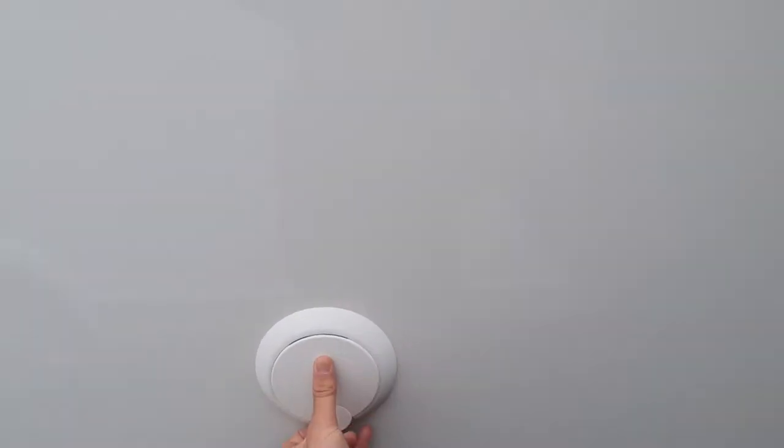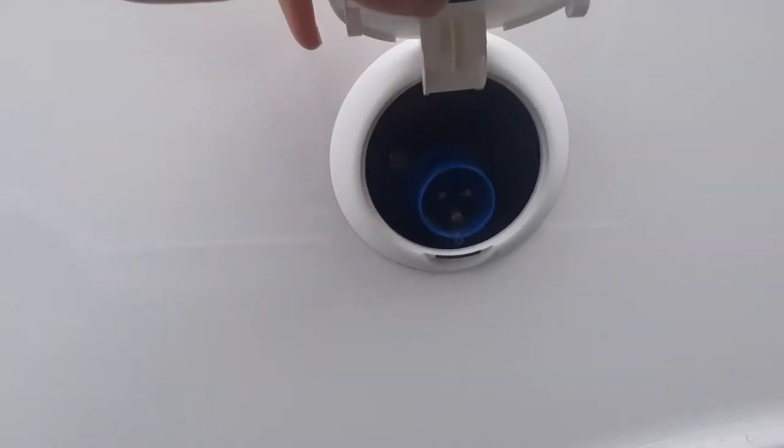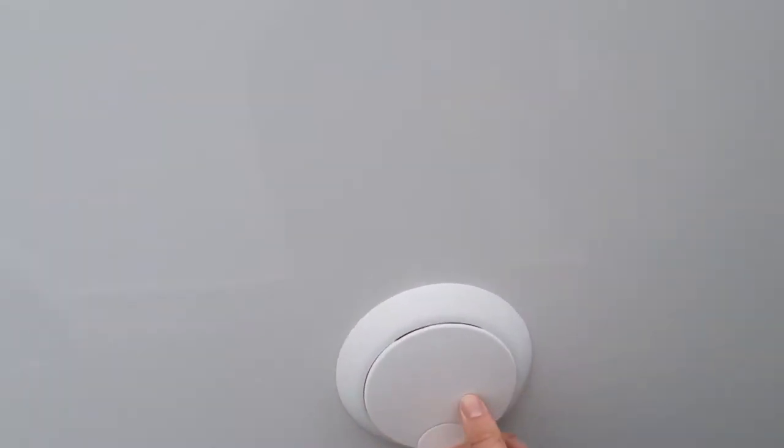Moving across, you've also got in here your hook-up cable. That's where that lives and connects in, so it allows you to get mains power to the vehicle.